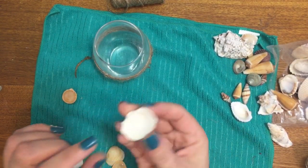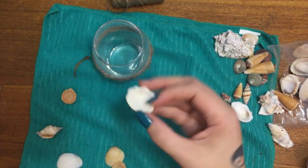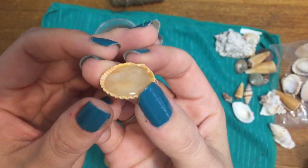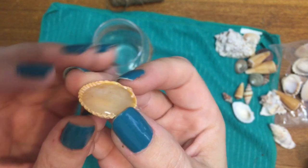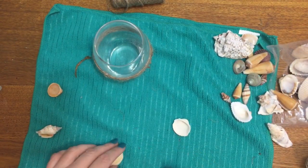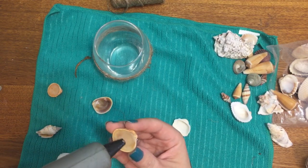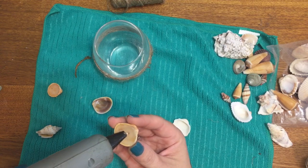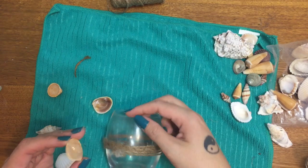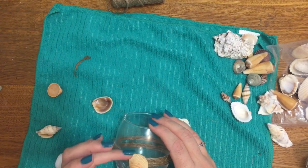I've found an easy way to glue on shells, especially ones that are all scooped out with no flat backing. If you fill it up with hot glue and let it cool off, it creates a perfectly flat back and now you can glue it onto whatever you like. I already did this one a while ago — I stuck my finger in it to check if it had solidified enough. Now I'm just going to put a little bit of glue on there and stick it onto my glass.